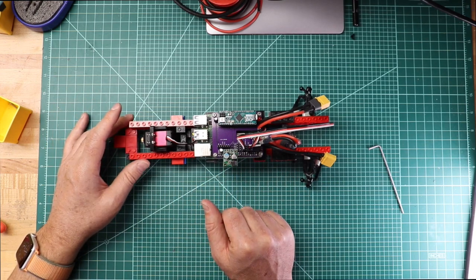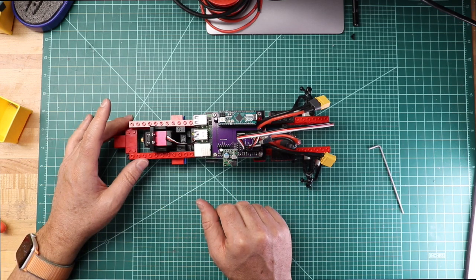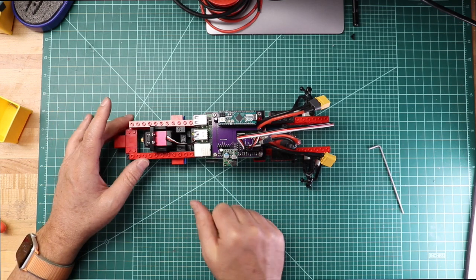So hopefully we'll clean some stuff up for next time and install the Pi camera, and then we'll be on to the next step after that.